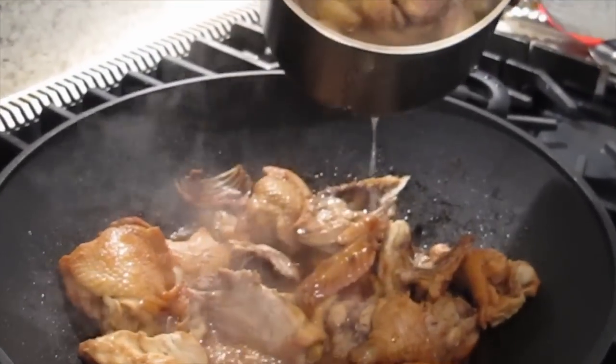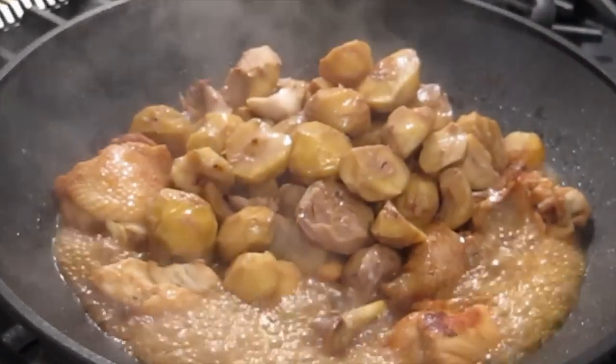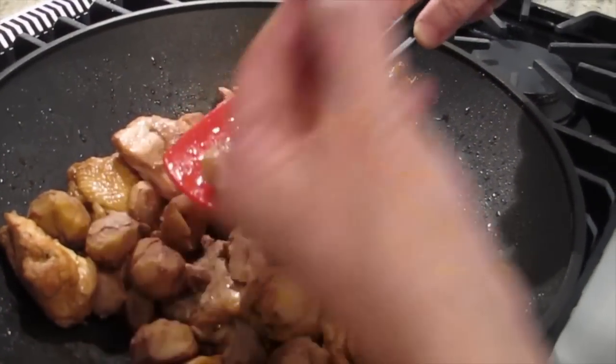Let it cook together — that will add taste. See all the juice? Cook for about five to ten minutes. I can smell the chestnut — perfect.